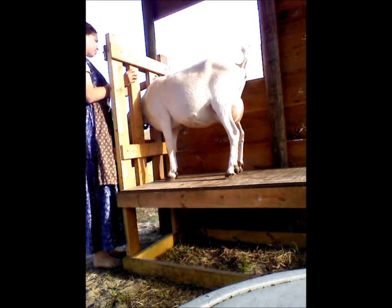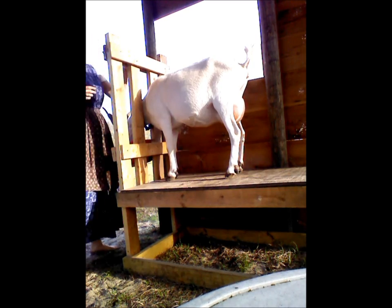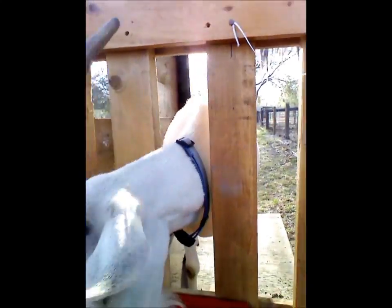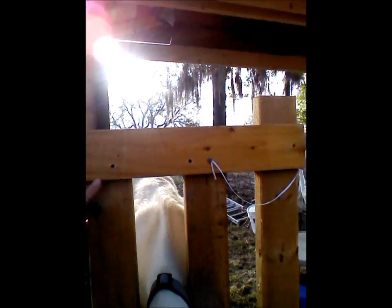Today I'm going to teach you how to milk a goat. The first thing you do is, of course, let your goat out and put her on the stanchion. She'll usually jump right up. It's helpful to have some feed so that she has good incentive to get up there. Then you just lock her head in.